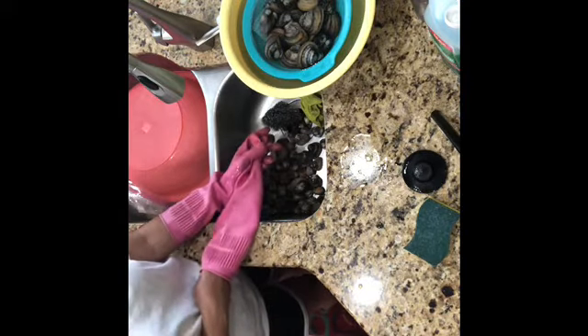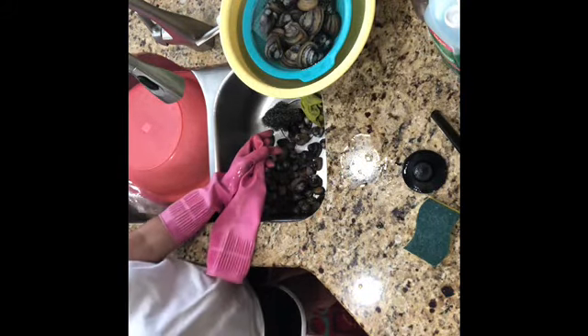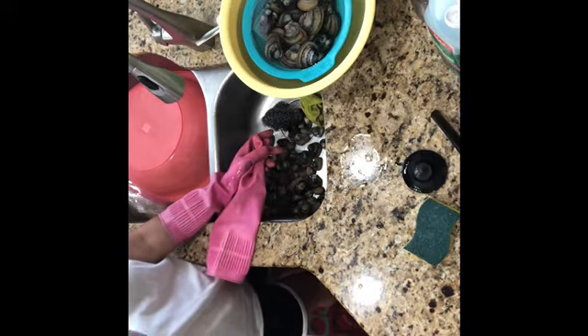This is a really tasty clam. If you do not know how to clean it well, you're going to ruin the taste. So I just want to show you how I clean my clam.